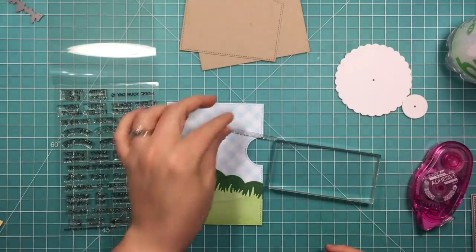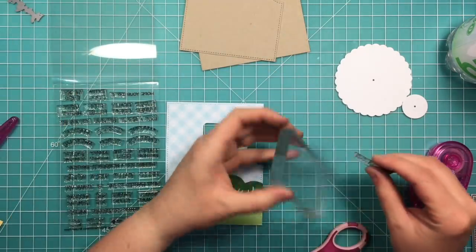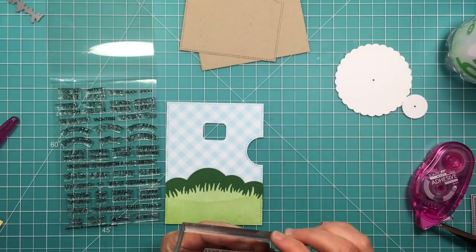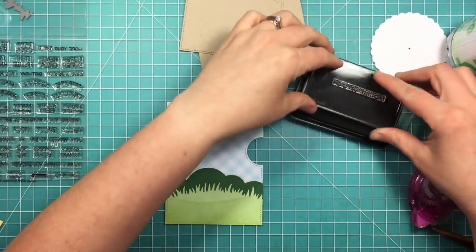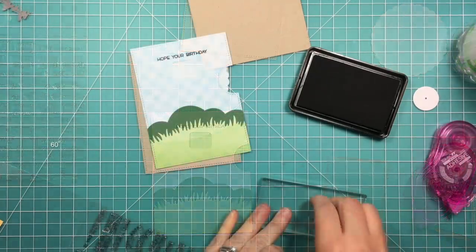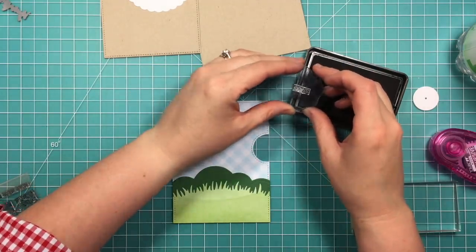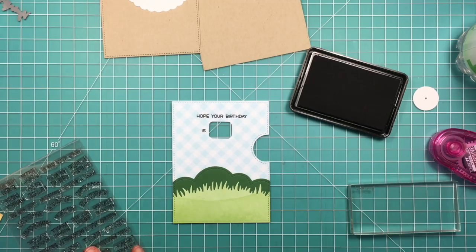I've got the reveal wheel sentiments here, and I'm going to be using the ones that are kind of square in the hole, but I also wanted it to say 'hope your birthday is' and then the sentiment change. So I just took the stamp that says 'hope your day is,' cut off the 'hope your' part, and added the birthday stamp that also comes in this set, and I'm just going to stamp that above the opening. Now if you're paying attention you probably noticed I forgot the word 'is,' so it just says 'hope your birthday' and then the words are going to change. So this is the way I came up with to fix that — I'm going to stamp 'is' on the left side of the window, just using the 'day is' part that I cut off, and then to balance it out I'm going to add an exclamation point to the right side.